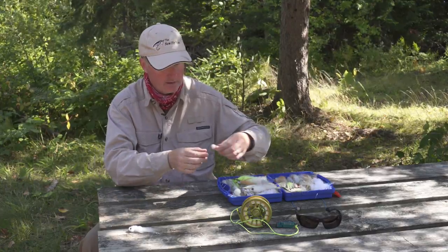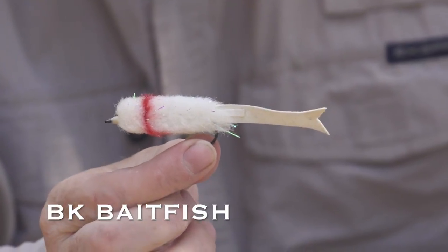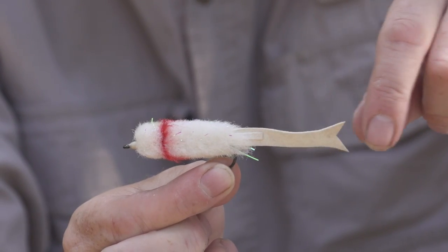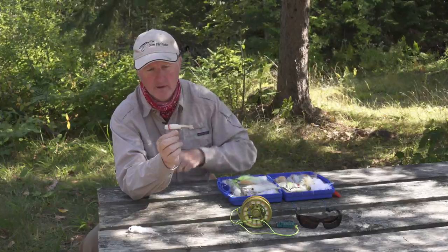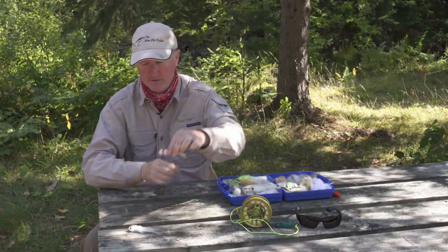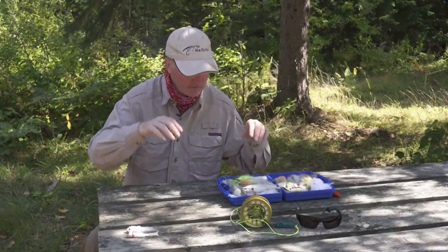The next pattern I like to use is the BK Baitfish — a really effective fly. It's got a paddle tail that works, it's the right silhouette, and it has red here that imitates the gills. Again, a very effective pattern on certain fly lines getting down to five to fifteen feet.